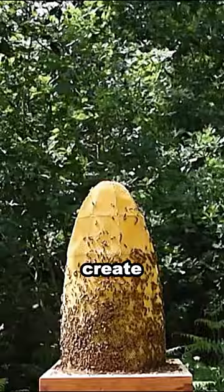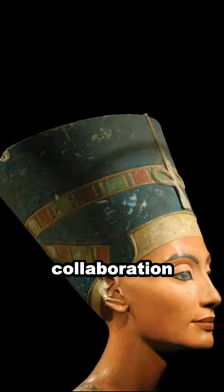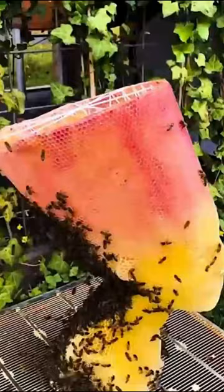Lippold said he wanted to create a work of art that represents the power and eternity of nature. He believes that the collaboration between humans and bees is a symbol of harmony between humans and nature.